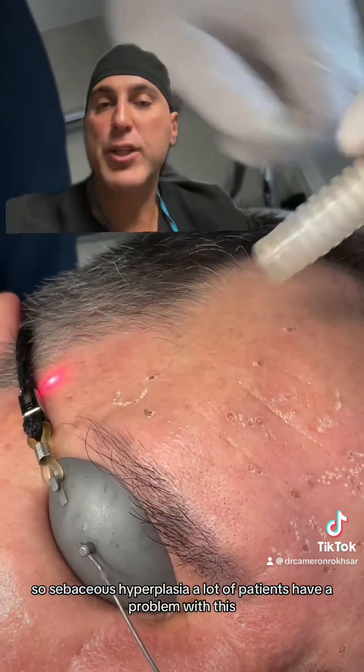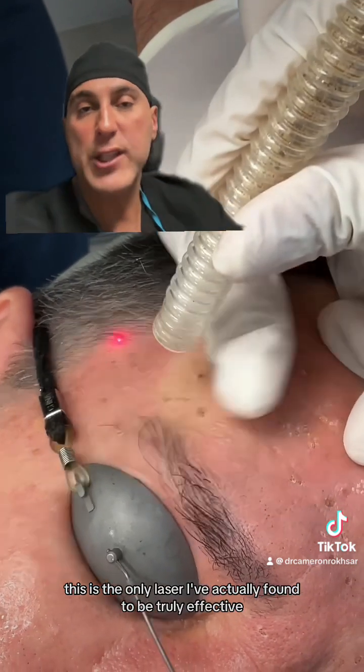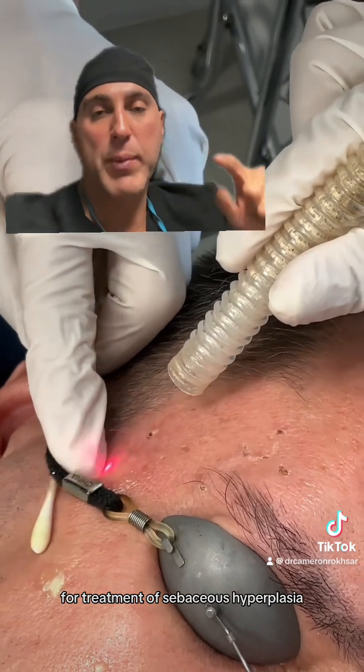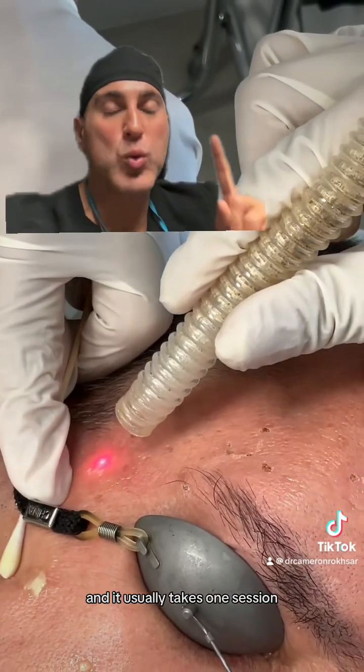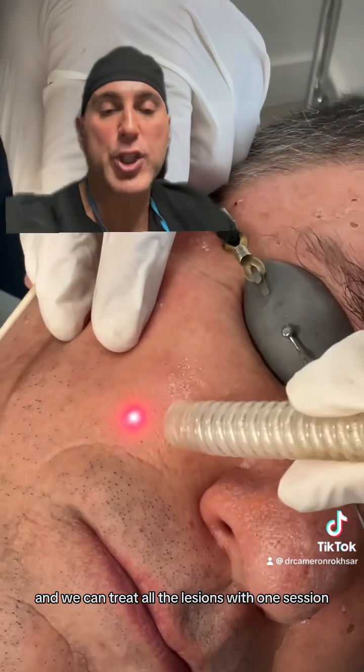Sebaceous hyperplasia — a lot of patients have a problem with this and don't know what to do with it. This is the only laser I've actually found to be truly effective for treatment of sebaceous hyperplasia, and it usually takes one session to treat all the lesions.